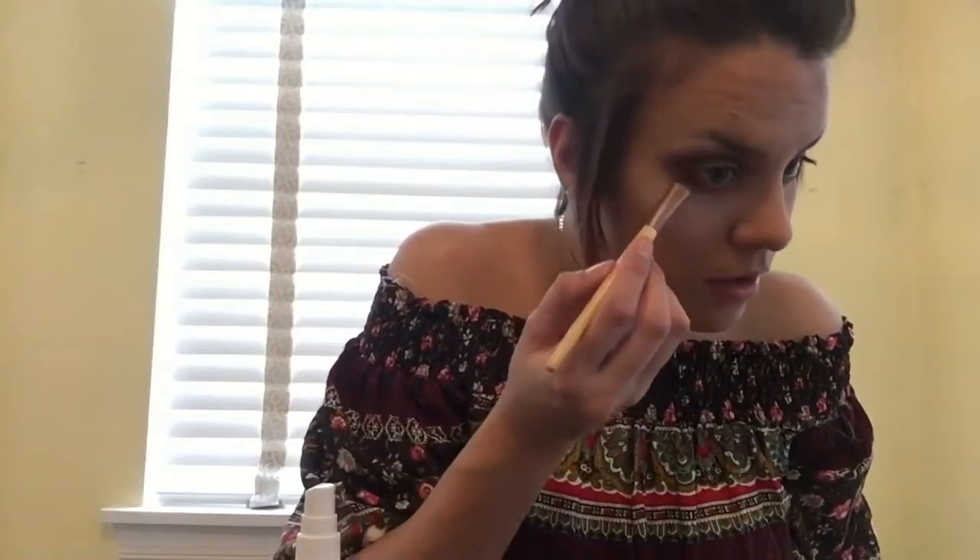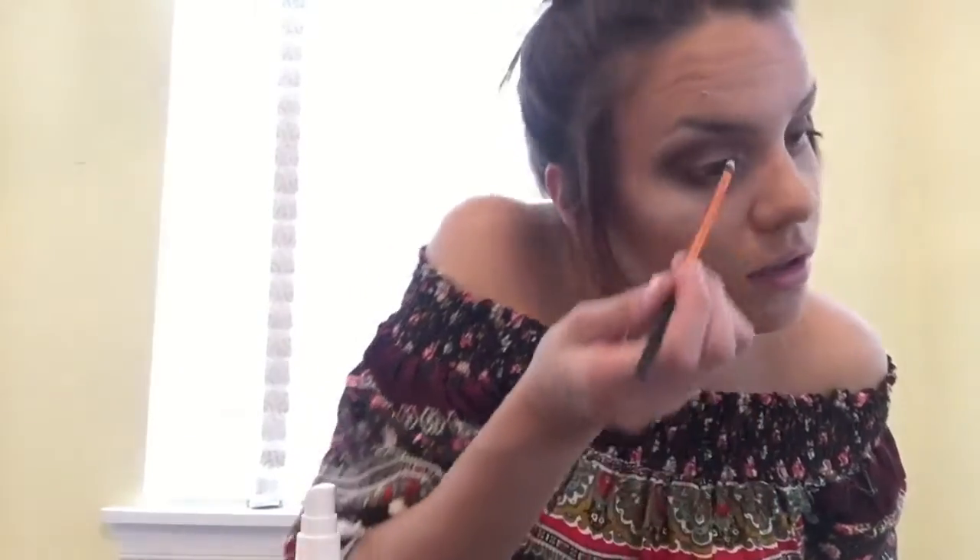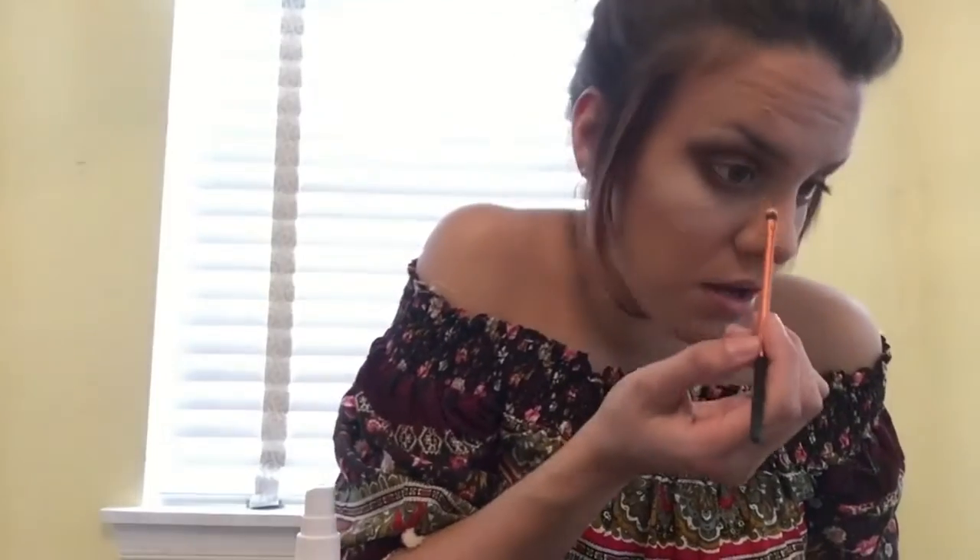This might be my new fave. For my inner corners with a detailing brush I'm going to go in with Meow, just a nice little pop.